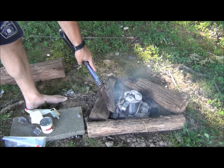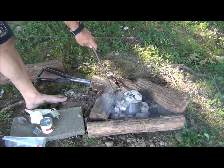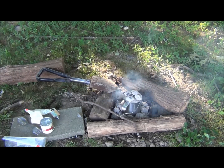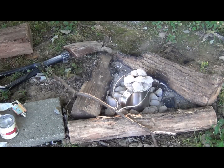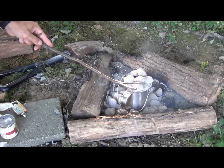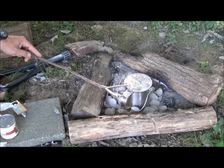Now we're going to let that bad boy cook for about 50 minutes. It's been about 20 to 25 minutes now, and I actually wound up putting a couple more coals on the top because I just wanted to make sure that the top is nice and brown.